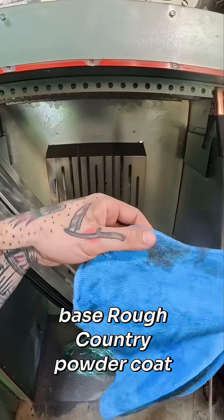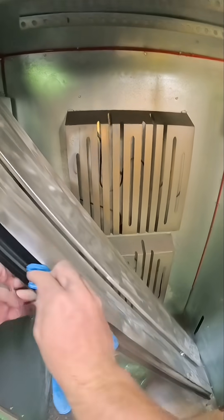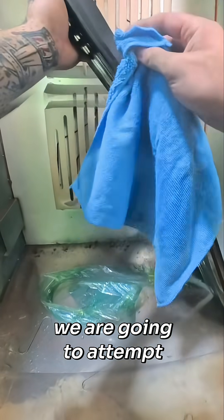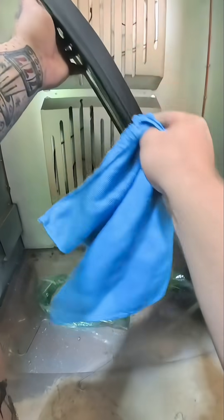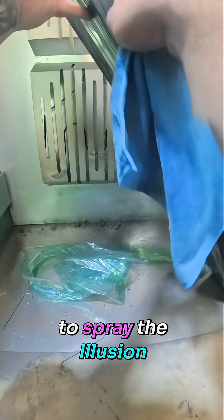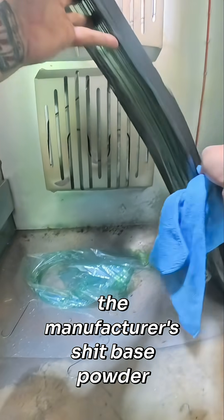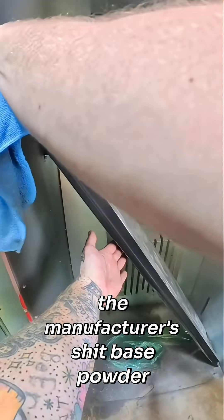The Rough Country powder coat is what it comes with, and we are going to attempt to spray the Illusion 2-step powder over the manufacturer's base powder.